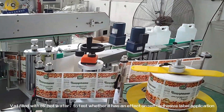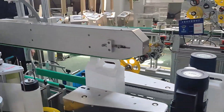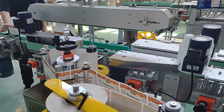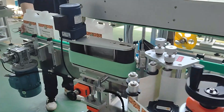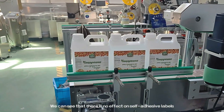Let's fill with 85-hole water to test whether it has an effect on self-adhesive label application. We can see that there is no effect on self-adhesive labels.